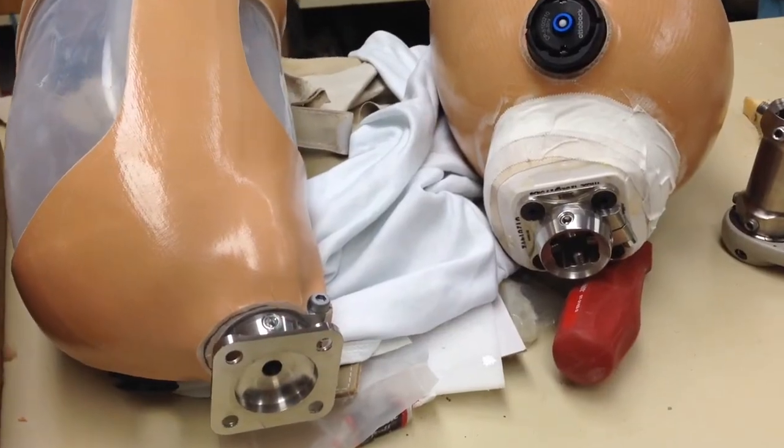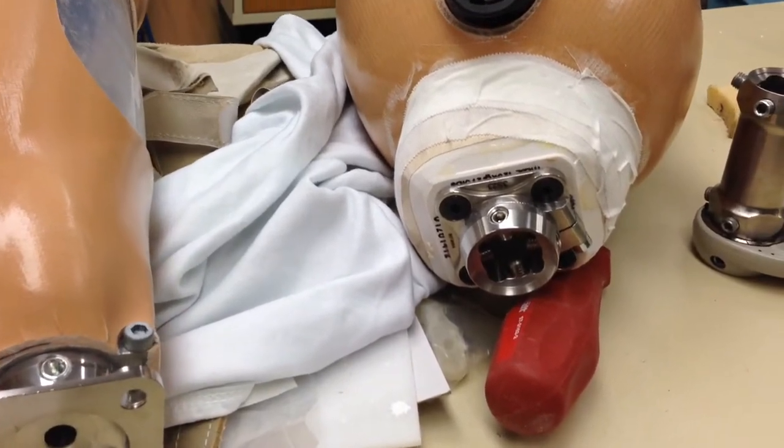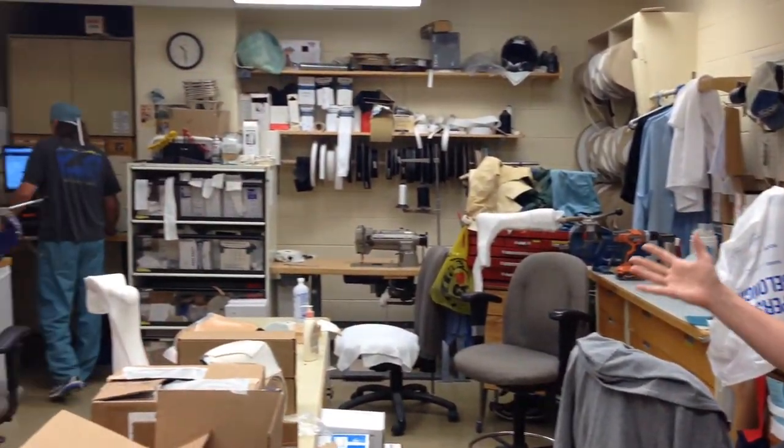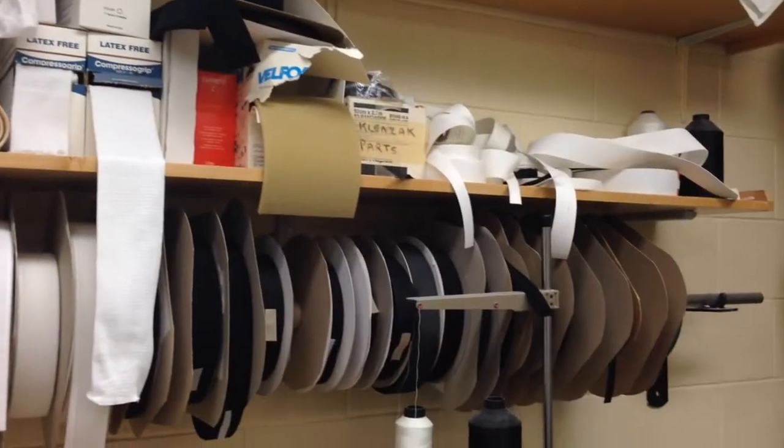Once we have our plastic molded, trimmed, and ready to go on the patient, we have to do some finishing touches. All the components we use for prostheses are sent to us from various distributors — we'll get feet, knees, and liners. All of that has to be assembled somewhere, and this is where our three technicians, who are highly trained in both prosthetics and orthotics, do it all.